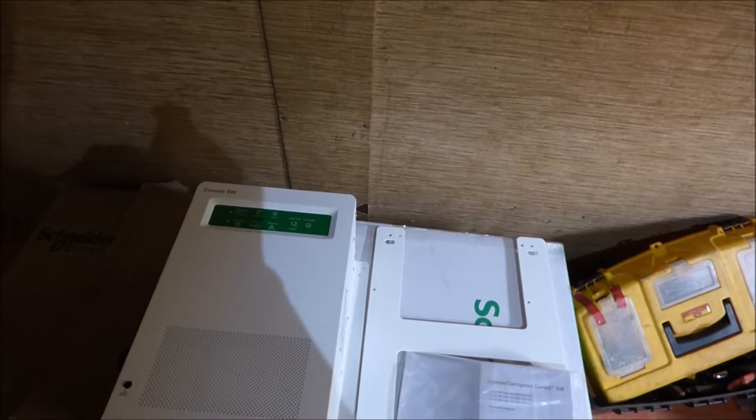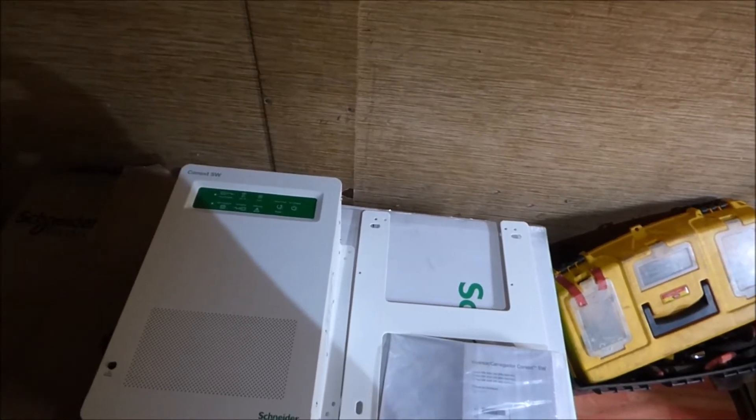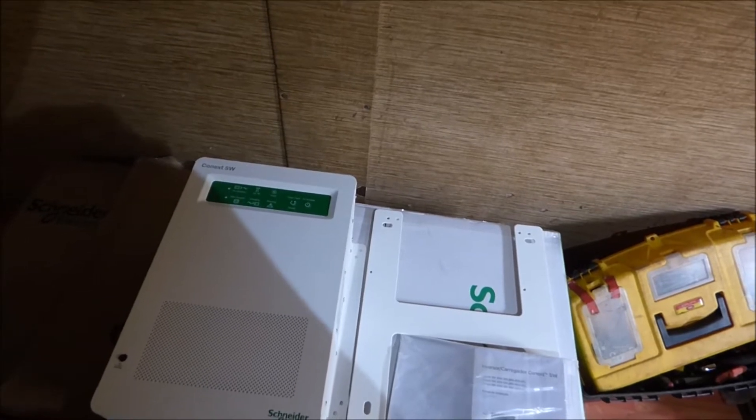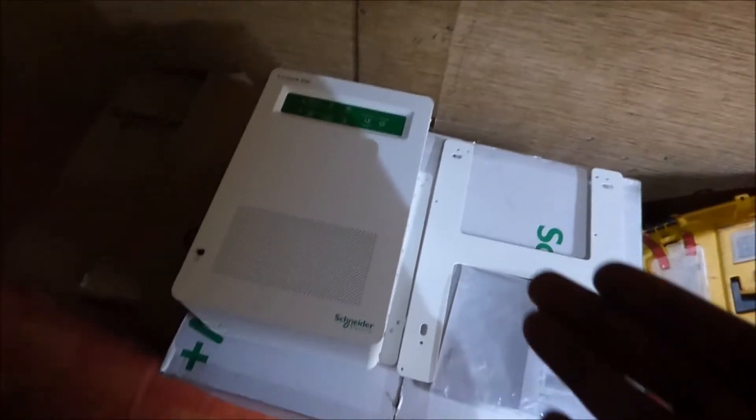This is the Schneider SW 4048. The 40 stands for 4 kilowatts, 48 stands for 48 volts, and this is what this beauty looks like.